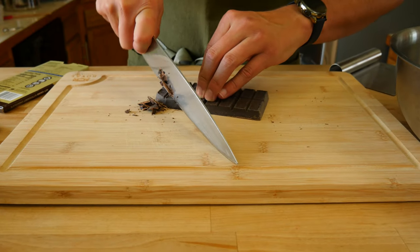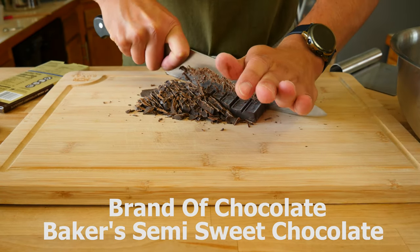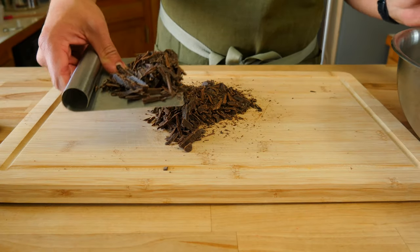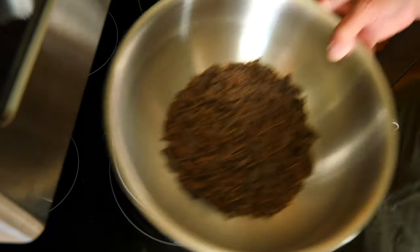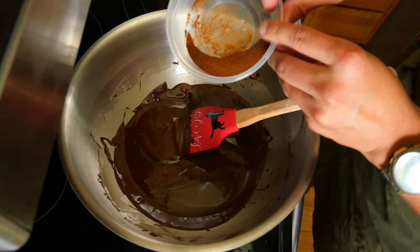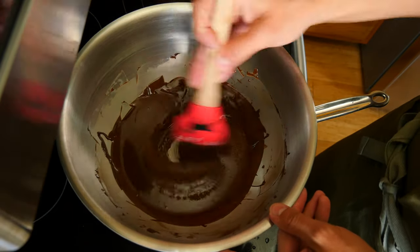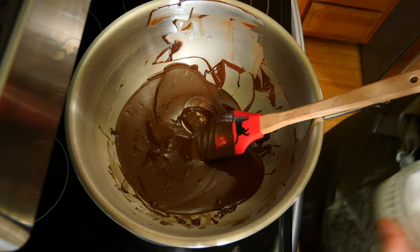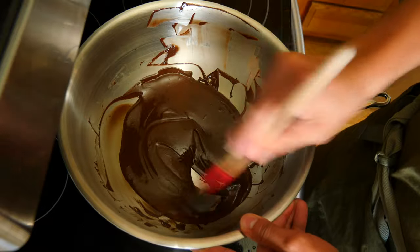We'll need to melt the chocolate. To help speed things up, chop it into smaller pieces. We're using 5 ounces, or 140 grams, of bittersweet chocolate. Put the chocolate in a heatproof bowl set over a medium saucepan with enough water to create steam, making sure the water isn't touching the bottom of the bowl. Once the chocolate is smooth, add 1 teaspoon of instant espresso powder — optional, but it will intensify the chocolate flavor — and another small pinch of salt. The salt brings out more flavor and plays well with anything sweet.